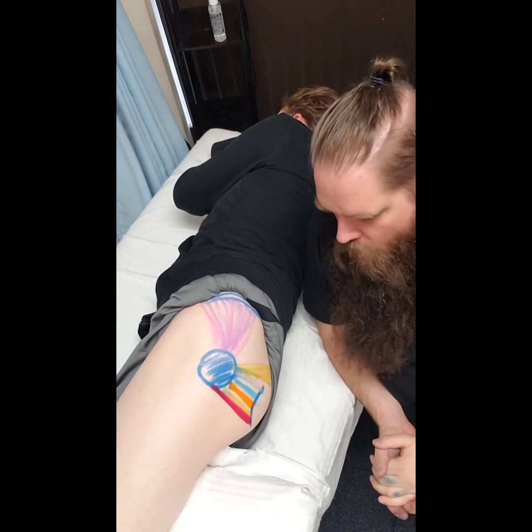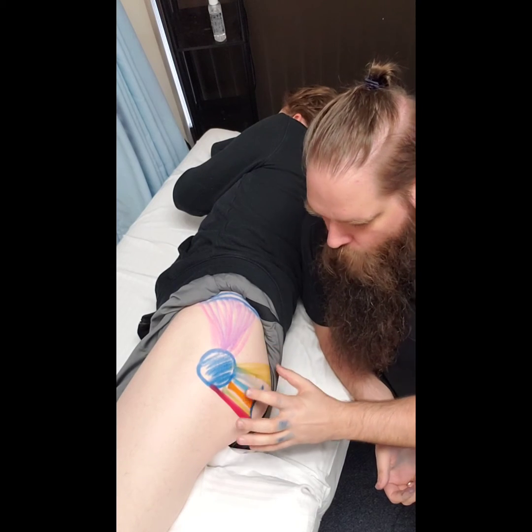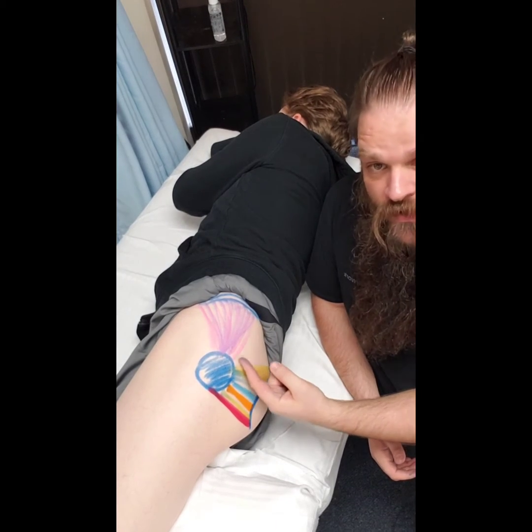The last six muscles in your deep six and PLEC all share a lot of commonality with one another. We're going to pick on one here, which is piriformis — this yellow one here.